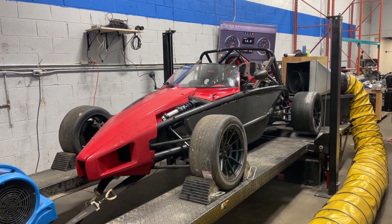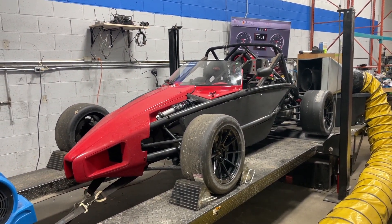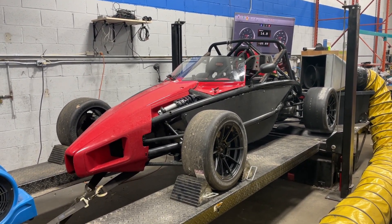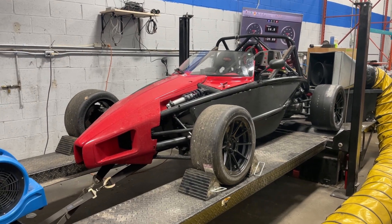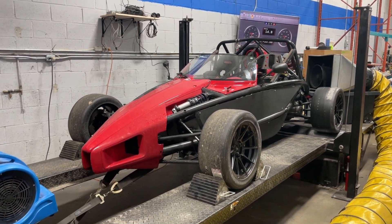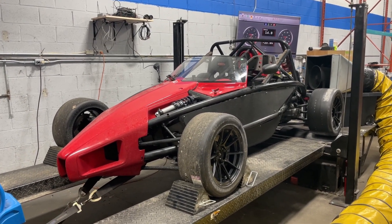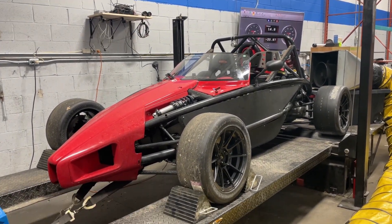Welcome back everyone, thanks for checking out another video. Super special car in the shop for Attune today. This is a 2016 Ariel Atom and I've been a fan of these cars since Top Gear first showed one off when Jeremy Clarkson was driving it around their track. These cars are super cool.